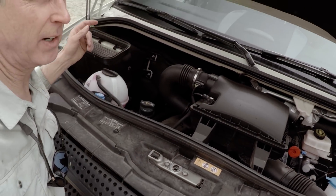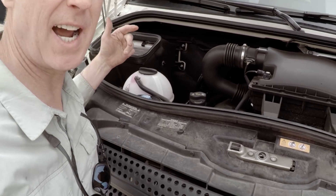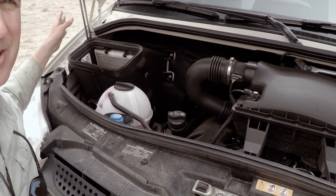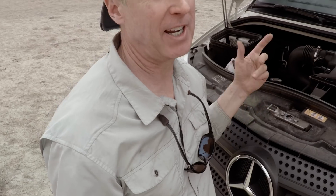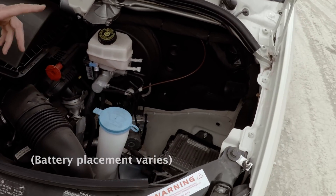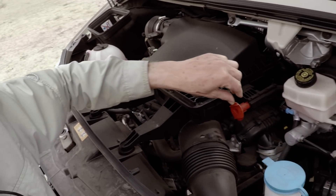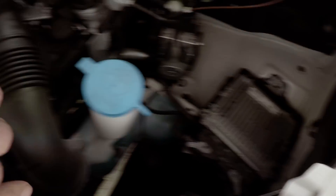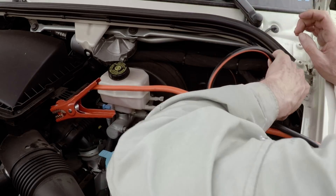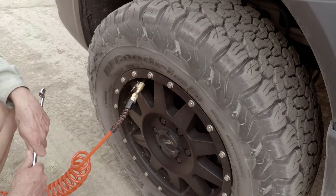Hot tip: if you ever open a Sprinter hood, remember it latches — it's not hydraulic. Service guys will sometimes try to shut the hood without pushing the latch back and they'll bend the hood. Take a picture of your hood before you take it in for service. With the Sportsmobile, there's no battery in the front compartment — it's in the back behind the driver, alongside a large RV battery. Hook up the positive and negative to the compressor; it's going to take a couple minutes to pump back up even with a good compressor.